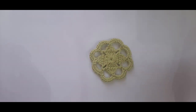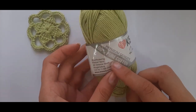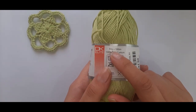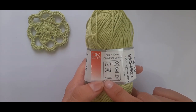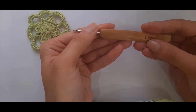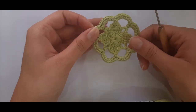For the yarn, I'll be using Kismet Risa — it is 100% pure cotton. It comes in a 50 gram ball of 100 meters. It recommends a 3.5mm crochet hook, but for this video we'll be using a 2mm crochet hook just to get those really tight stitches.